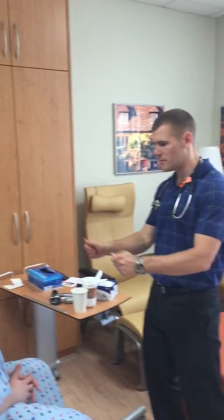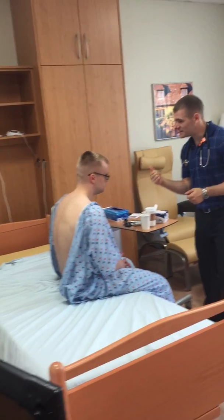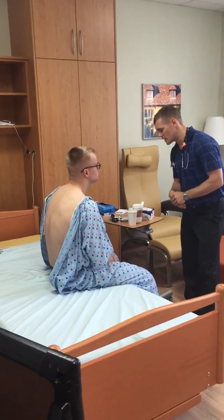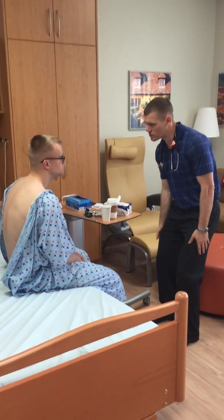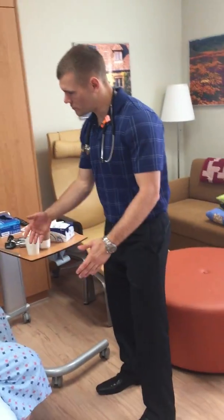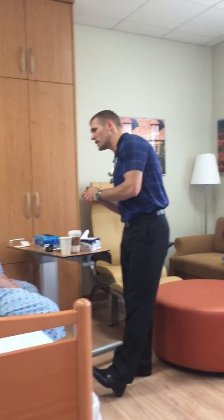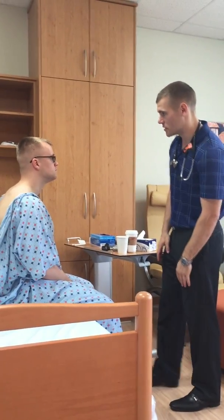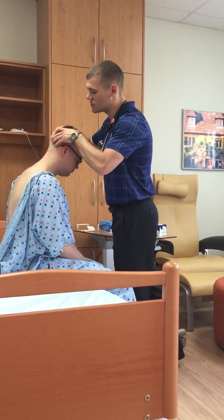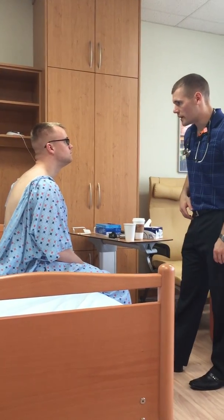We'll start off with your head. In regards to skin, what we're going to be looking for: color, temperature, skin turgor, any elasticity, any varicose veins in your lower extremities, hair distribution. Starting off with the head, I'm inspecting your scalp, hair distribution up top — looking pretty good. Now I'm going to palpate your scalp — no lesions or anything like that. We'll be checking for lesions throughout the whole assessment.